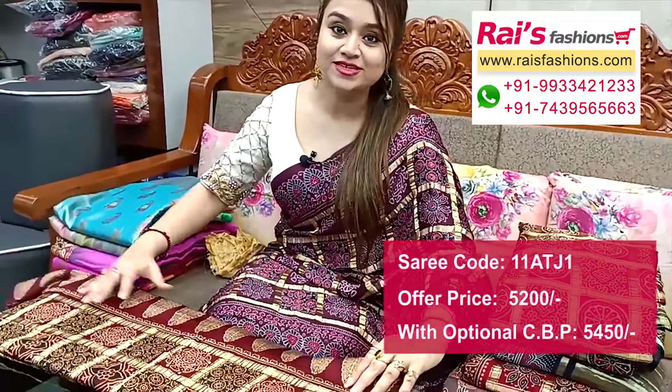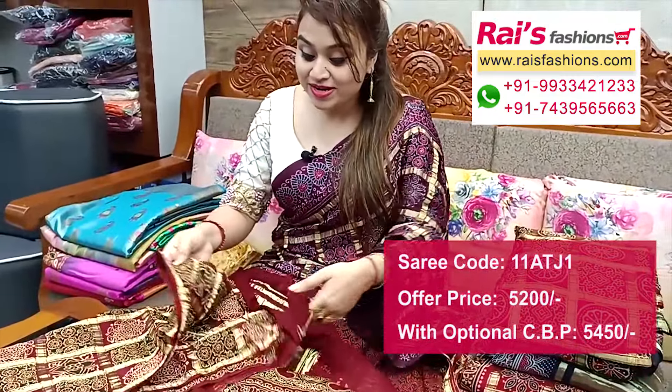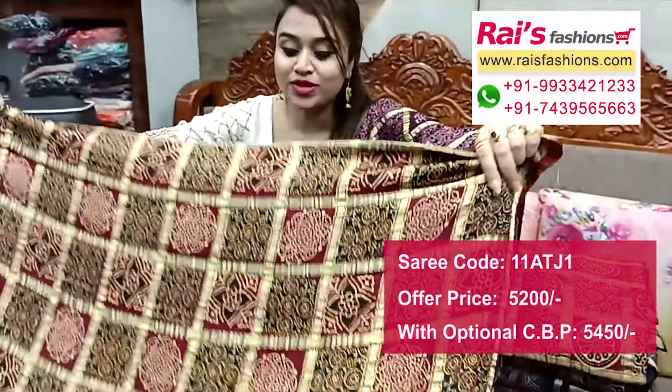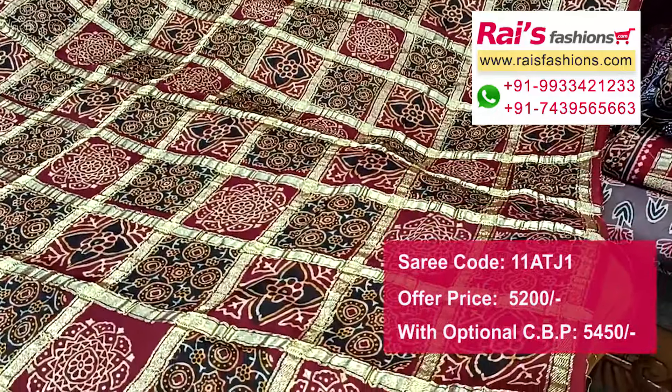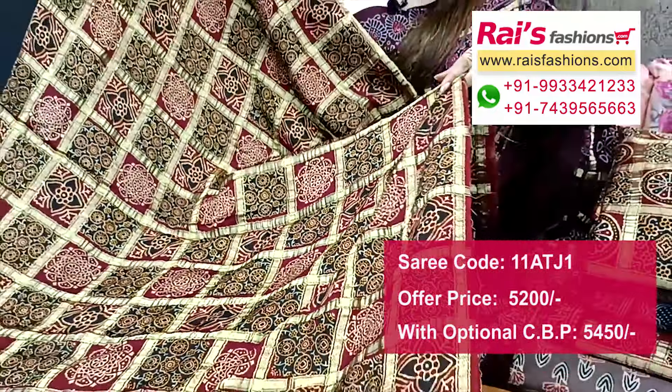Hello everyone, Reshmi here from Your Riches Presence. I will display some exclusive outstanding festive special saree collections only for you. This one is very beautiful — fully premium quality modal silk, pure modal with gharchula design, very exclusive. This full base part is all over base, fully weaving gharchula design work, premium quality modal silk.